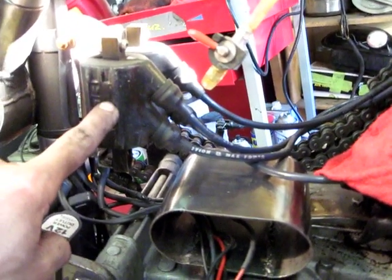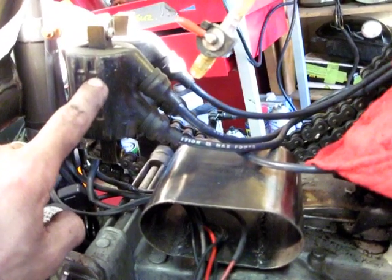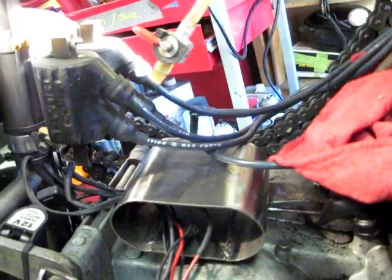You go from 10,000 volts on stock coils — these Dyna coils are 30,000 volts, so you get a much better spark. Makes it easier to kick start; my bike starts on the first kick every time. I've been running these for five years — love them, they're worth the extra money.